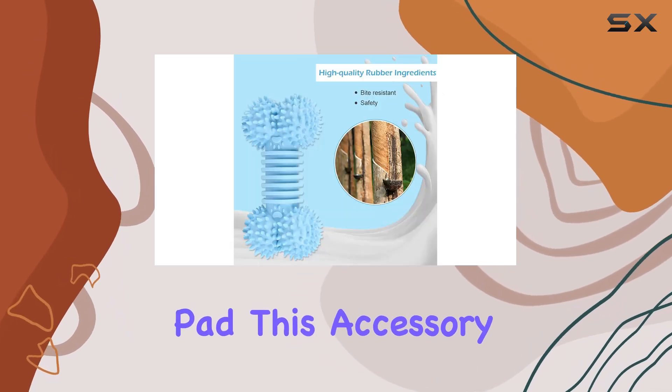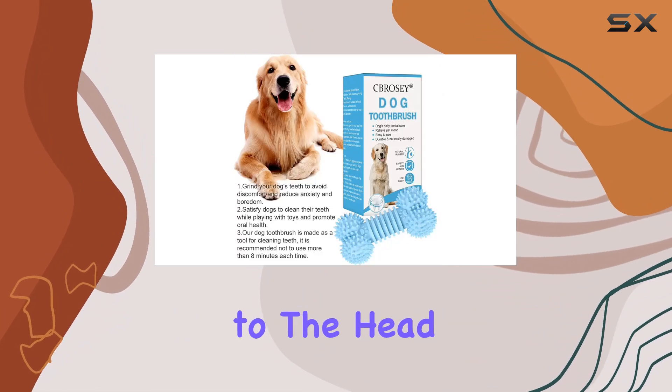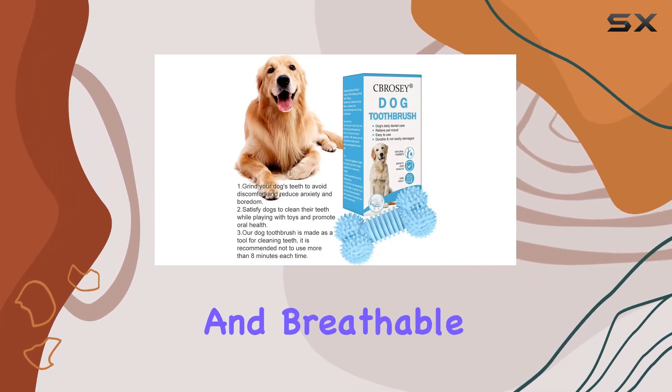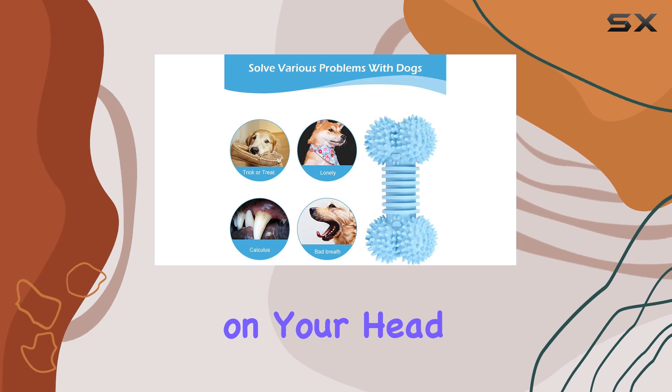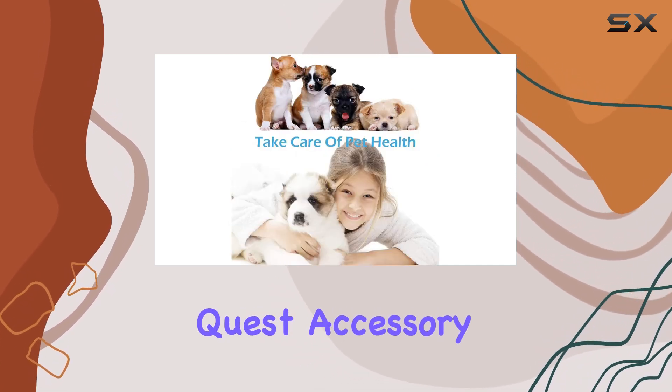Lastly, we have the head strap pad. This accessory enhances comfort during longer VR sessions by providing additional padding to the head strap. It's soft and breathable, reducing pressure on your head while ensuring a secure fit.